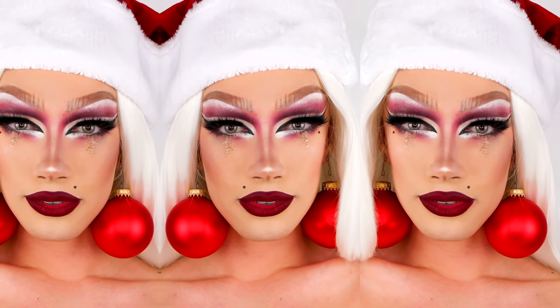Well, ho ho ho and Merry Bitchmas! Hi guys, it's James Charles, welcome back to my YouTube channel!